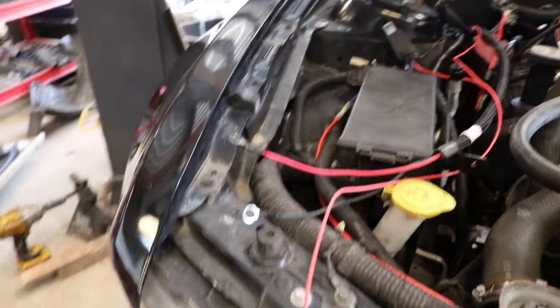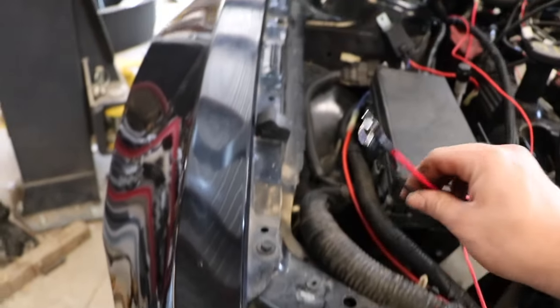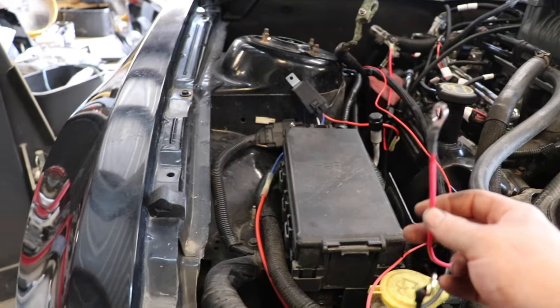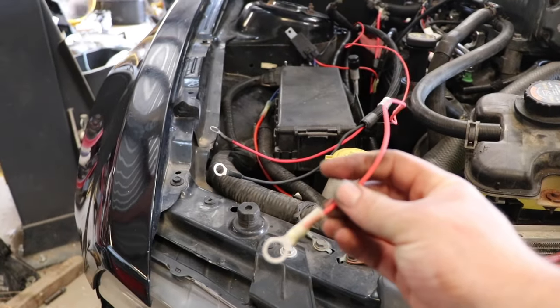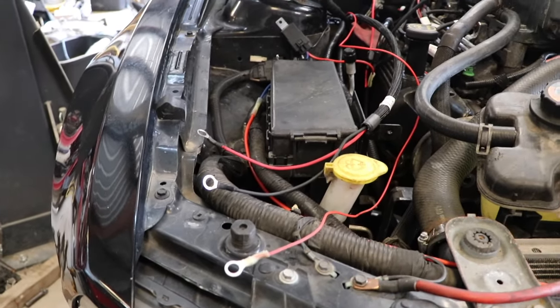I got the three necessary wires — plus just a switched key-on power. Right here we have power that goes constant to the battery, ground constant to the battery, and then this is your fuel pump power wire. We got all that, gonna get that hooked up to the battery.